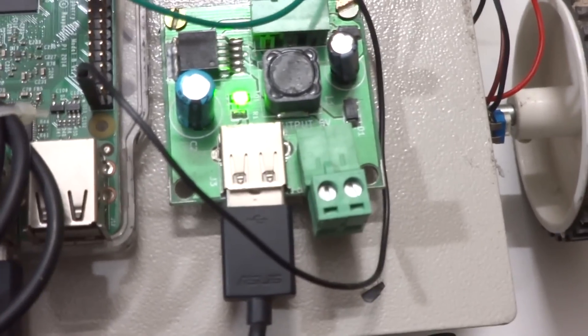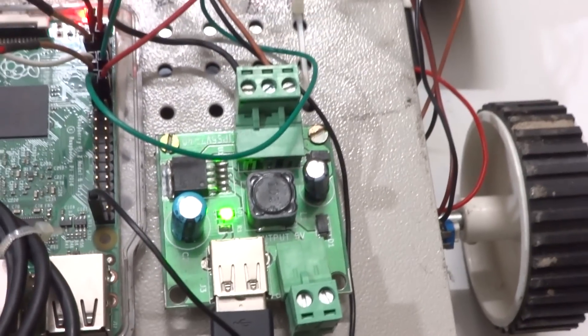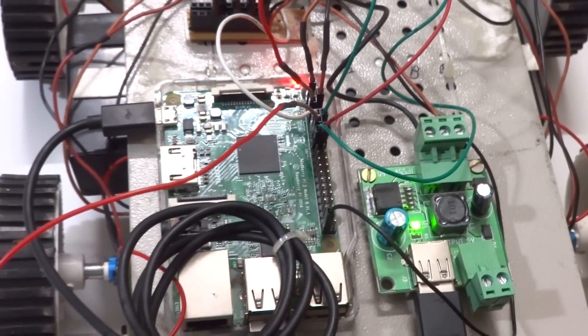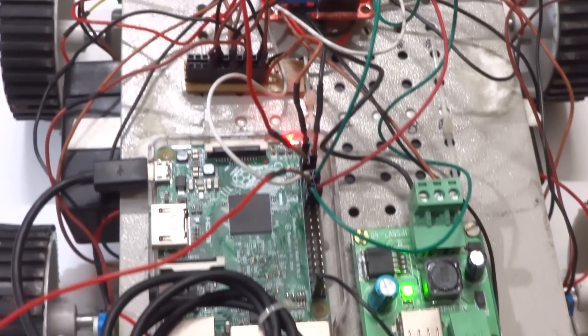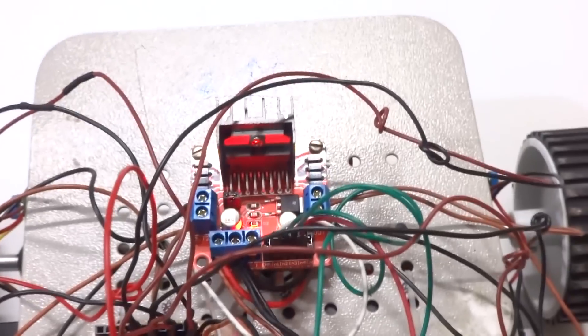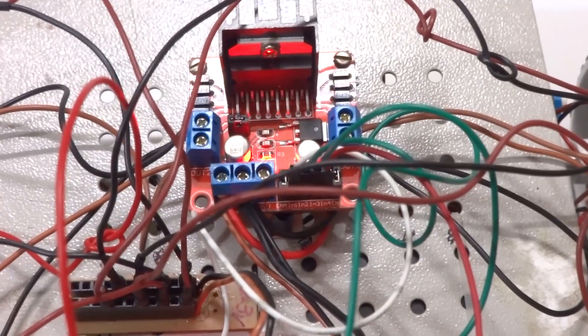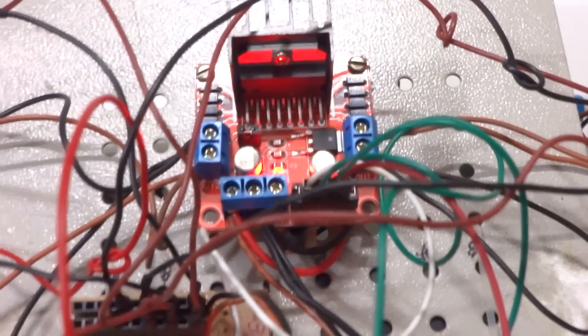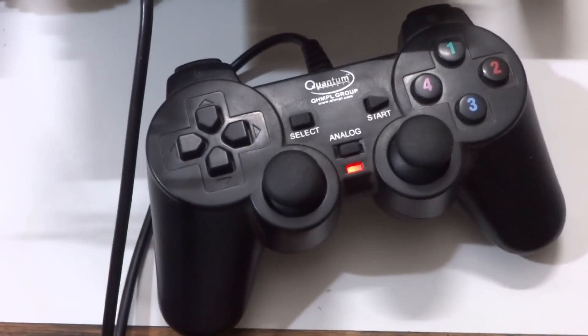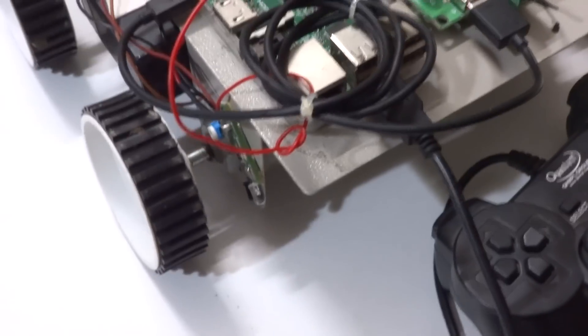We also have a 12-volt to 5-volt buck converter to power the Raspberry Pi off the battery, and this is a switch mode power supply. Next we have the Raspberry Pi itself — it's a Pi B2 — and we have our motor controller, the L298N. This is an H-bridge dual motor controller, and we also have our gamepad controller.